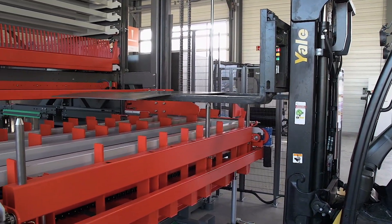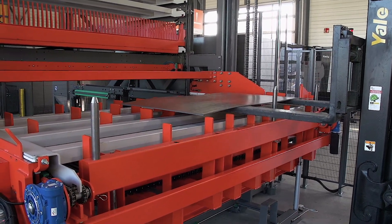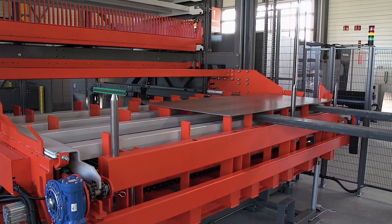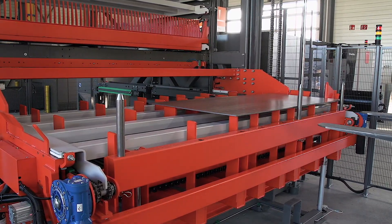Here we can see the loading procedure for the raw material. An empty load cassette has been moved from the elevator to the floor level. The operator can then use the forklift to load the material by placing it against the reference pins.